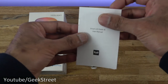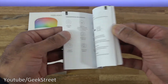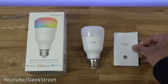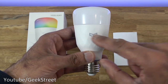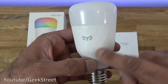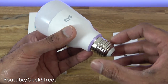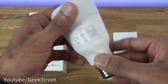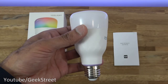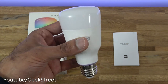Now looking at the bulb itself, you've got branding here. It's a matte white finish and you can see some recesses in there. The area at the top is where the bulb shines out and you see the colors. Screw fitting there. Coming around the back, you've got some details regarding the bulb. The bulb itself does have a little bit of weight to it, so it feels good quality, and build-wise it feels very well built.